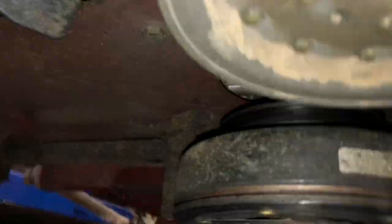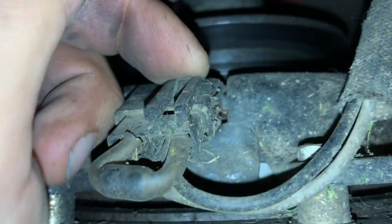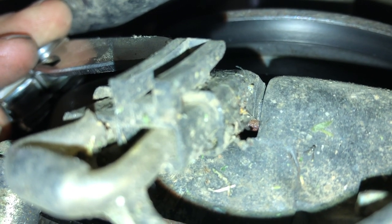The next thing I'm going to do is disconnect my PTO switch. It does have a little buckle on top — you just have to pull that buckle back. I recommend a multi-tool if you don't have one; I probably use this thing 10 times a day. I want to be careful not to break this tab off. I'm going to lift that up with a knife and pull it off with my other hand.